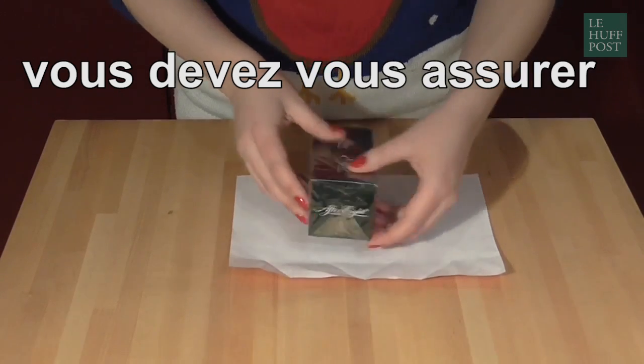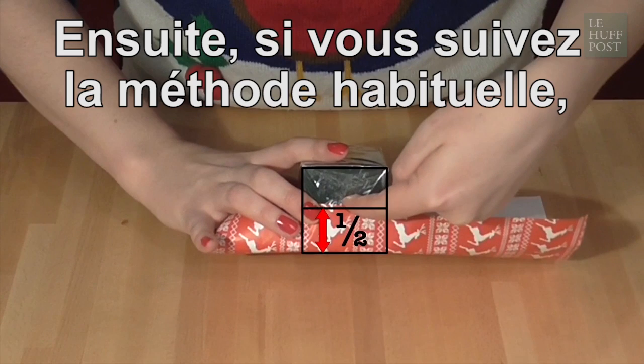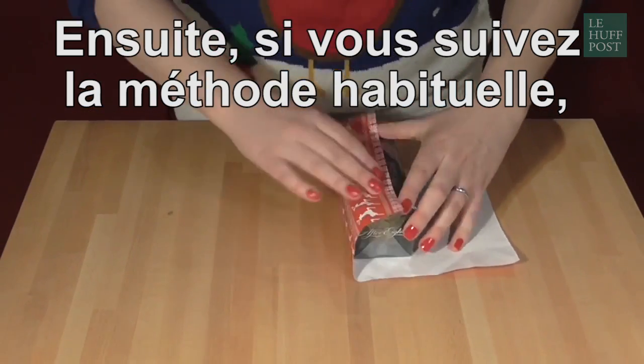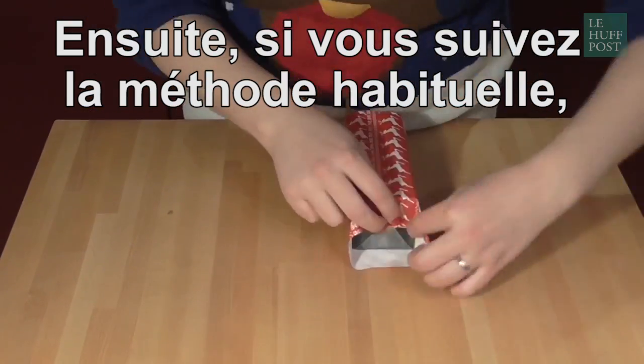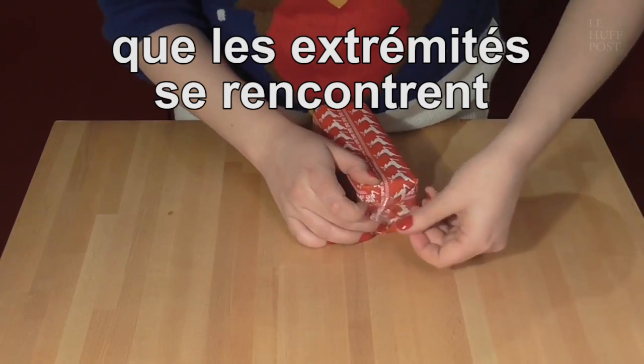what you can do is first of all make sure that your paper comes halfway up the face, like this, and then if you do the standard method of wrapping it round, putting a bit of tape on it, and then folding in the ends, you'll find that where the ends fold in, all the corners meet exactly in the middle,